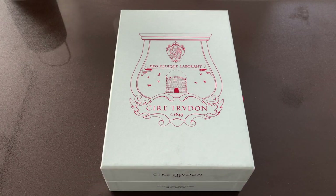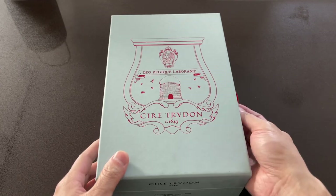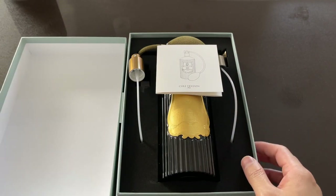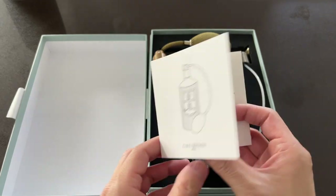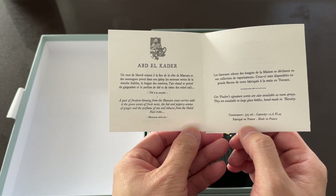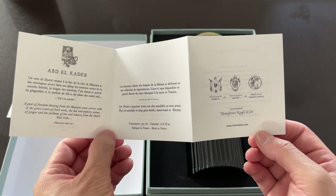It was one of the scents from the wax cameos. So this is the room spray. It comes in a box and I haven't used it yet. Here are the instructions. The scent I got is the Abd El Kader, also named Moroccan Mint. It was my favorite scent of the wax cameos that came from La Promenuse, the wax diffuser.